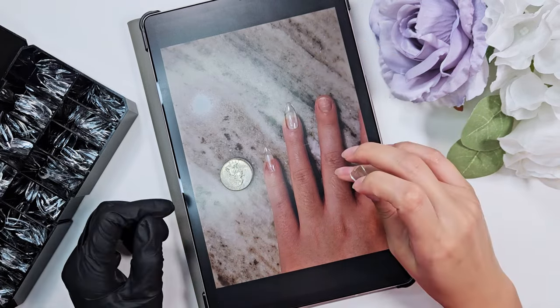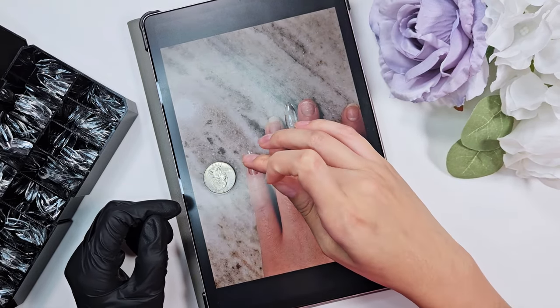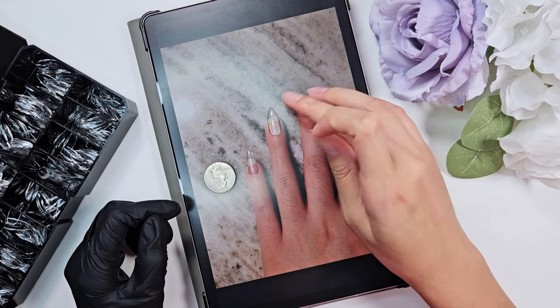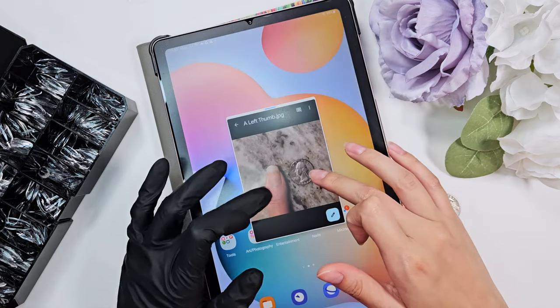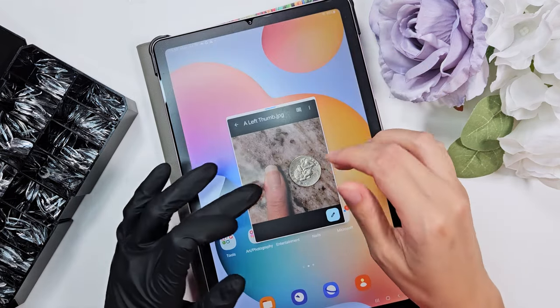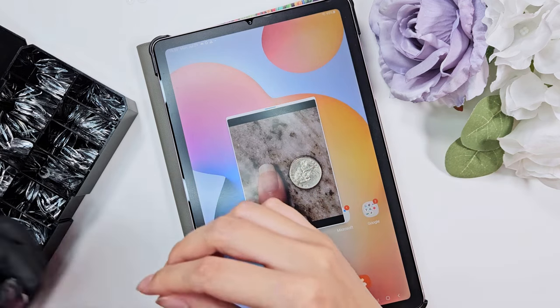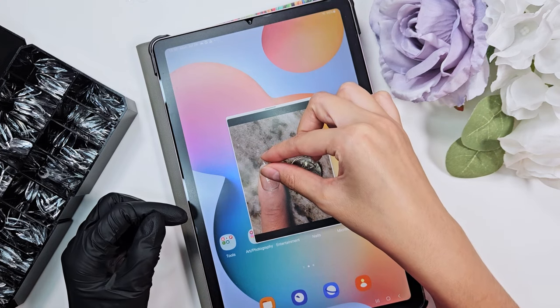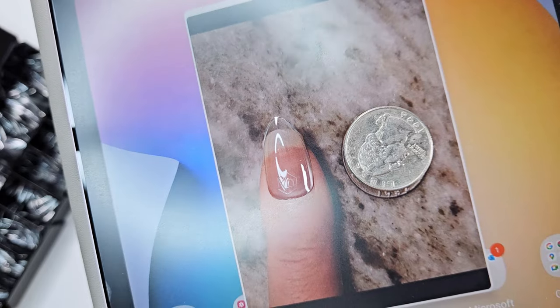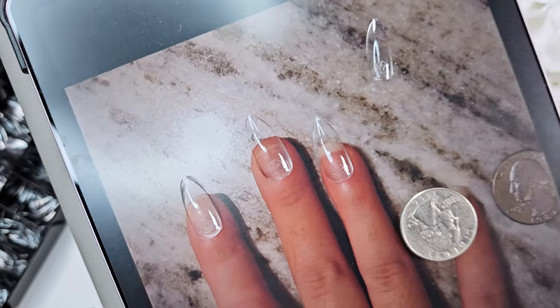I thought it might just be useful to any of you looking to start selling press-ons and not sure how to get the most accurate sizing. For the thumb, I had her send me a separate picture of just the thumb on the counter flat — I recommend doing that for the thumbs because they will not lay flat with the whole hand on the table. You definitely want to get pictures of both hands; people can have different sizes on each hand.